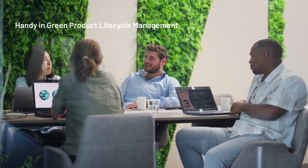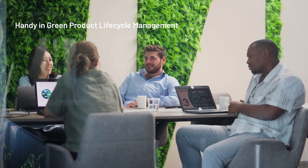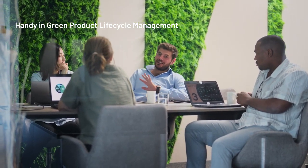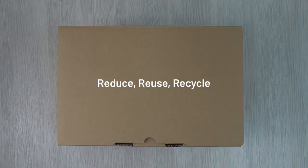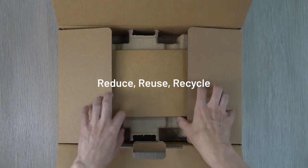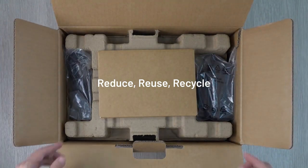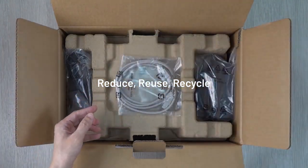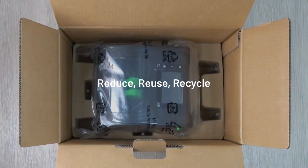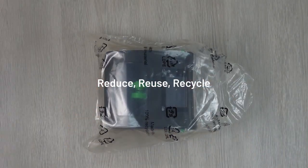As companies aim to embrace green initiatives, the THDH series prioritizes eco-friendliness from the packaging to the printer to support environmental sustainability. This printer series was designed to reduce the environmental footprint of label printing. Up to 90% of printer components can be recycled, while both the printer's outer casing and packaging are 100% recyclable. We made it easy for you to go green.